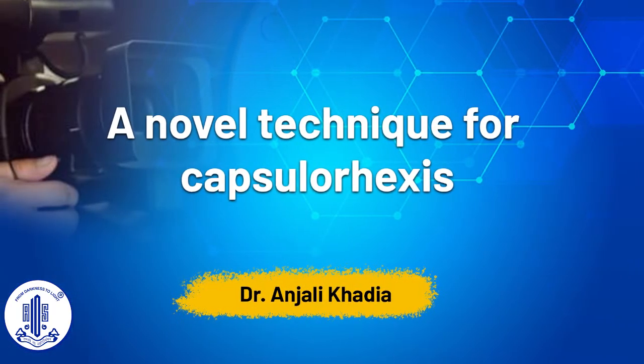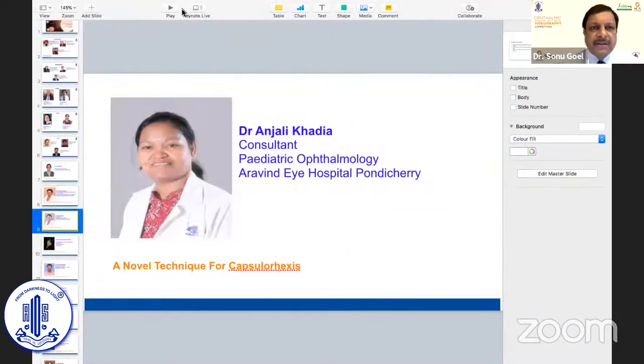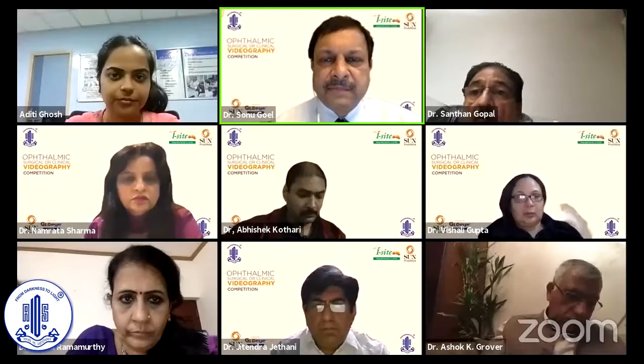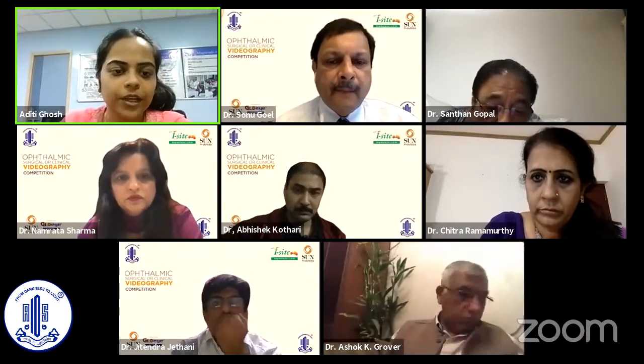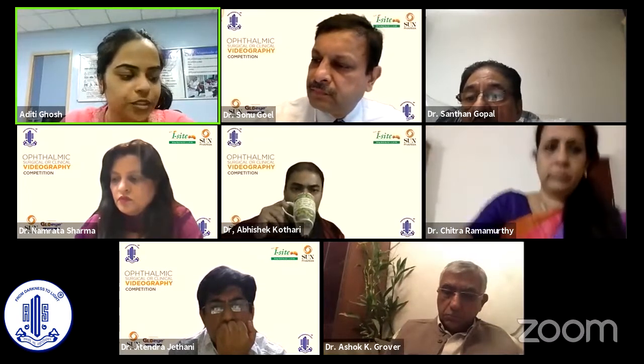The presenter is Dr. Anjali Khadaya, a consultant pediatric ophthalmology at Aravind Eye Hospital, Pondicherry. Unfortunately, she met with an accident and broke her shoulder and could not join us. Dr. Aditi Ghosh will be presenting on her behalf a novel technique for capsulorrhexis using a dented cystitome.